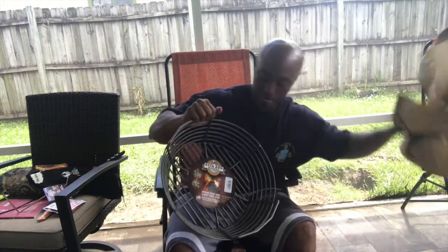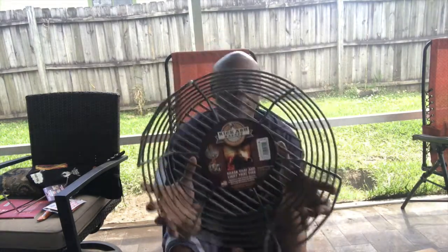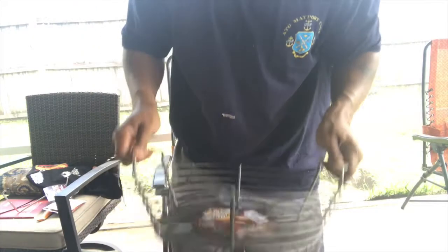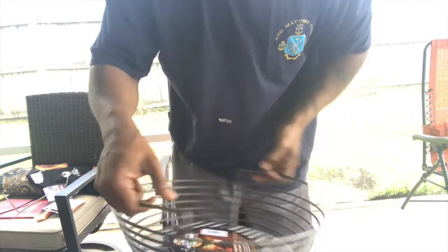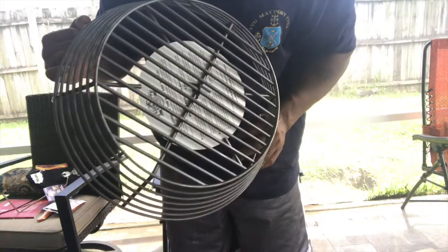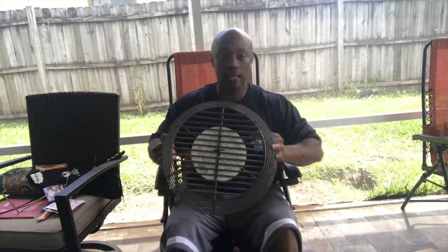Let me give you a close-up so you can see it — the Kick Ass Basket. This thing is heavy duty, man. Got a little weight to it. I ain't gonna hold you up — I'm gonna go ahead and put this thing to use.